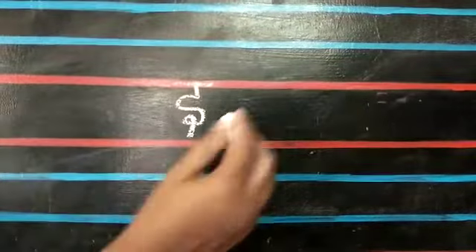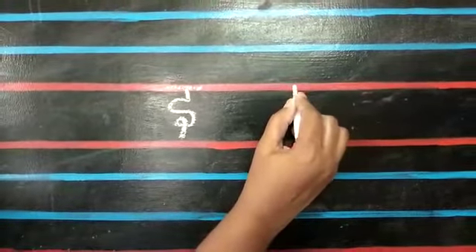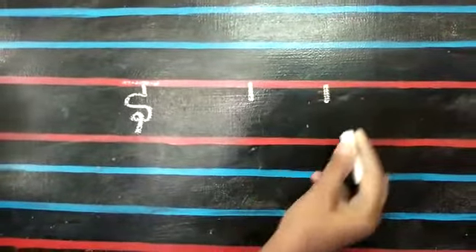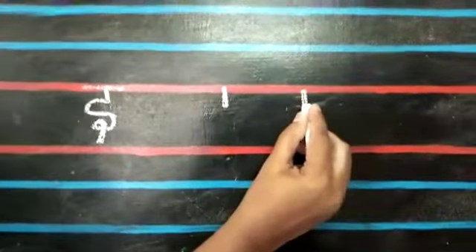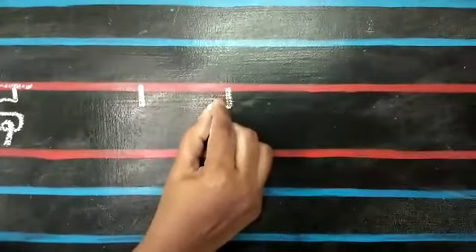First, write small standing line. At the end of the line, put small open curve.